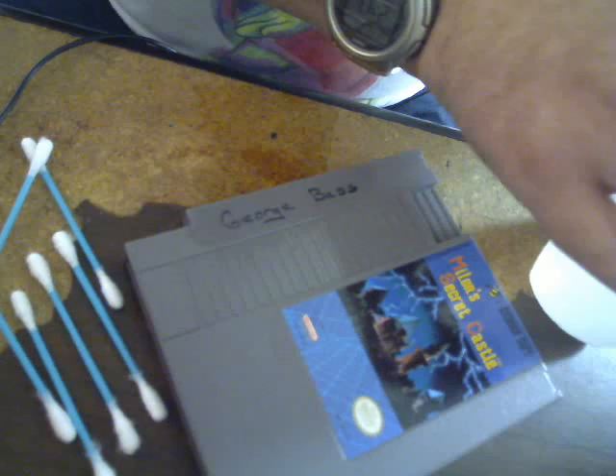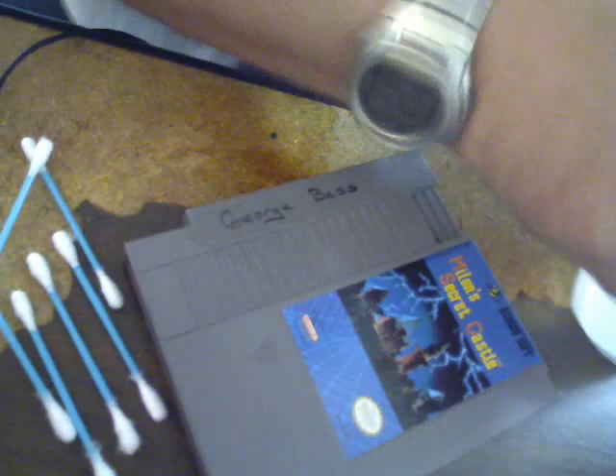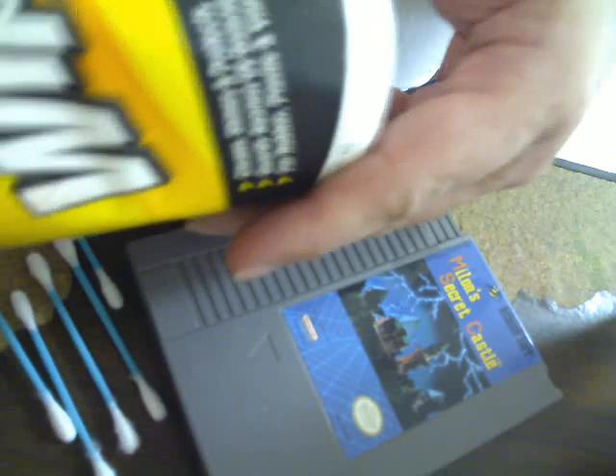I did come up with my own plan B in case this didn't work. I keep having to check the time because I can't see the clock. Armor All Protecting Wipes — it says for rubber, plastic, and vinyl, so I would think that it would be safe.